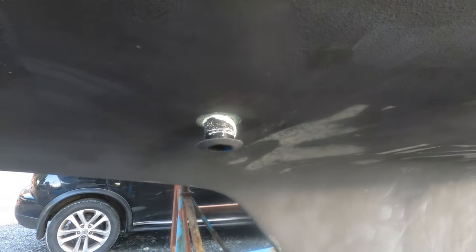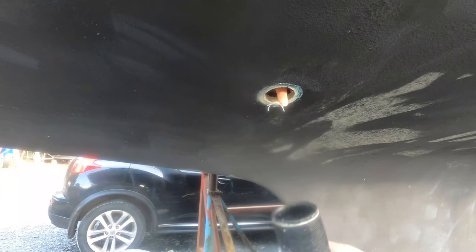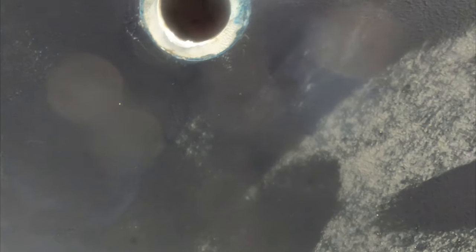It helps that I can fit in the little space — are you a contortionist? Well done! Happy days.